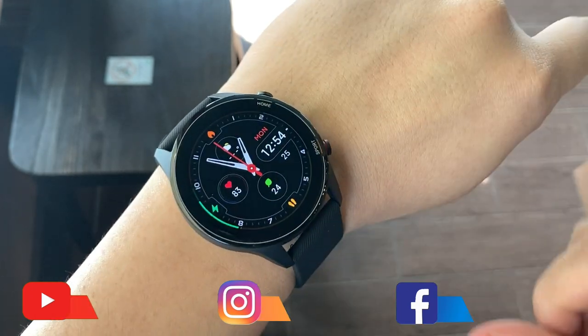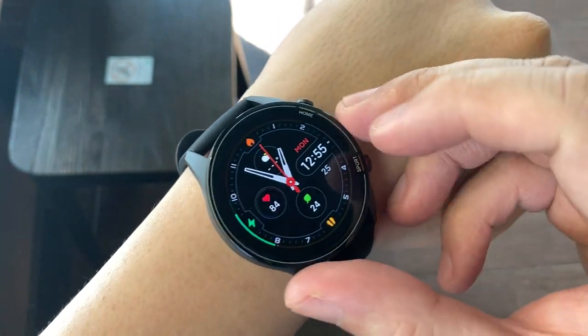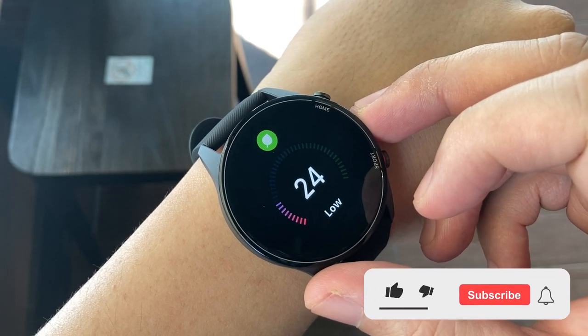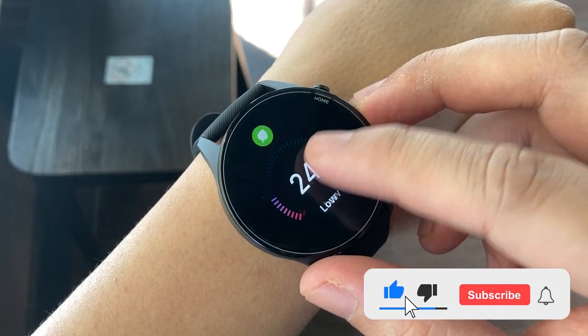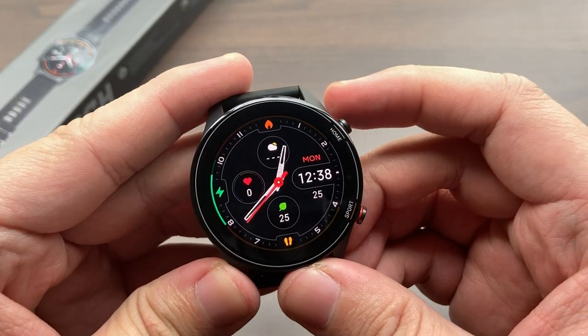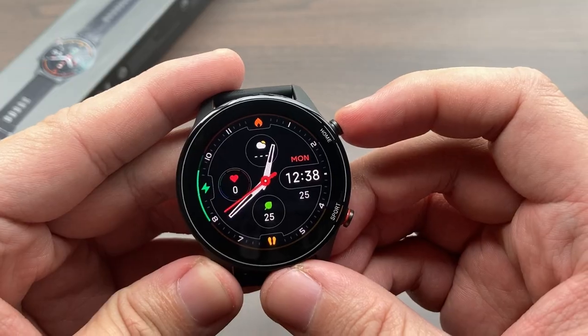That's about it for my unboxing and review of the Mi Watch Global Edition. If you found this video helpful, consider subscribing to the channel and sharing it with friends on social media, especially those considering a new smartwatch or fitness tracker in 2021. This is Chris from Crisis Point — catch you in the next one.